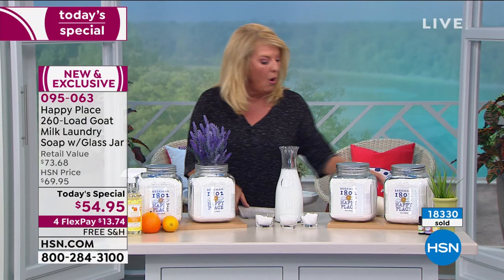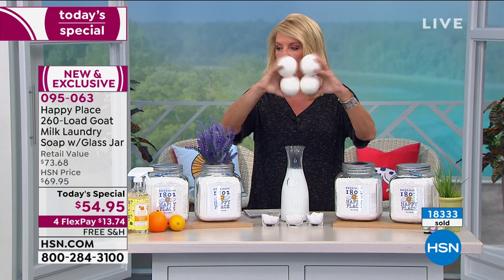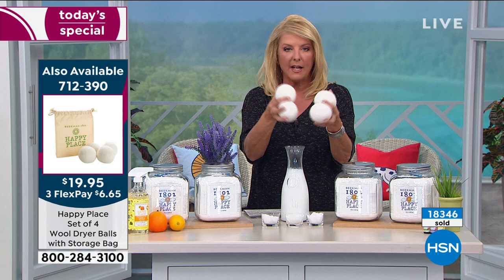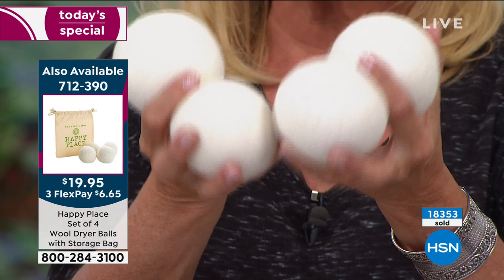Get the wool laundry balls — they are crazy great. You don't need those dryer sheets anymore. Just use these guys. It's a set of four, you use them over and over again. They come with a cute little bag. This is the one-two punch for handling your laundry.